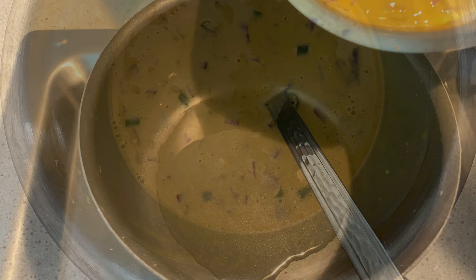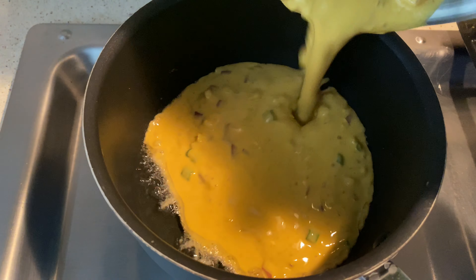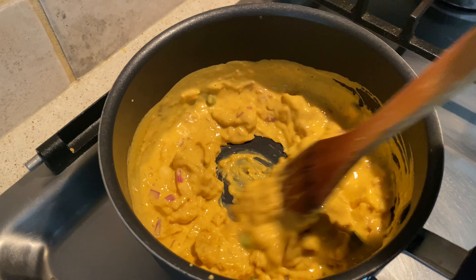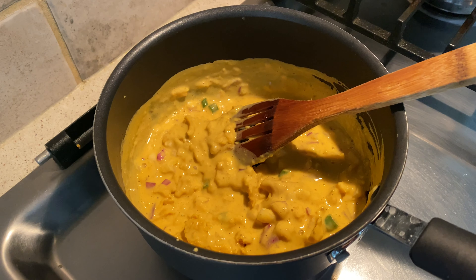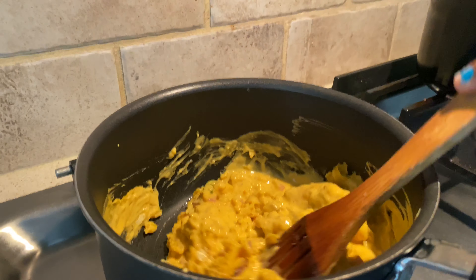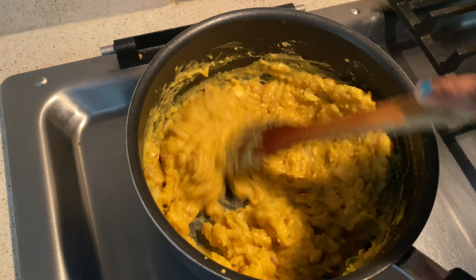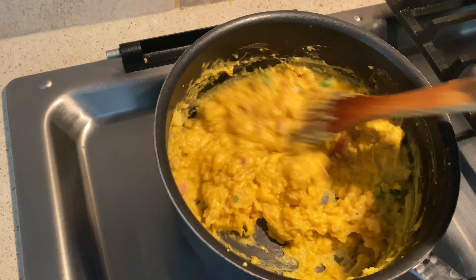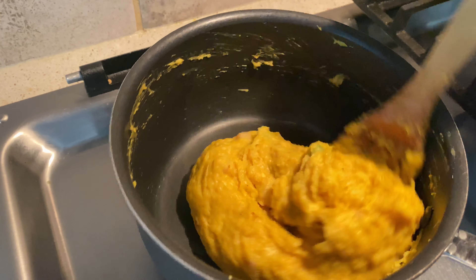Now it's time to cook the batter. Just heat oil in a pan, pour in the batter, and keep stirring and scraping the sides of the pan continuously to avoid uneven cooking. You will know the batter is ready when it is no longer sticking to the sides of the pan. Continuously stir it and avoid any lumps. It will be nicely cooked and formed into a dough.